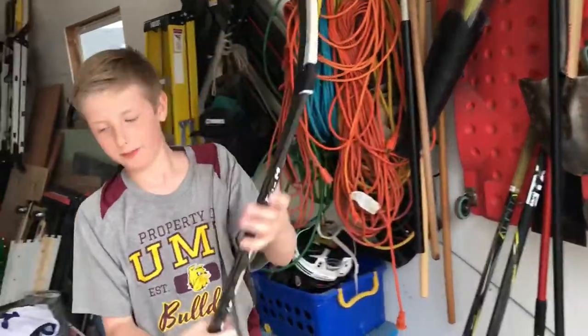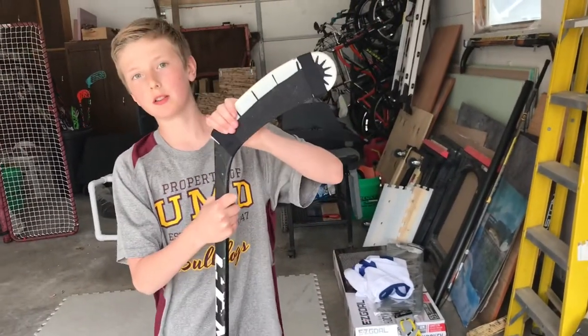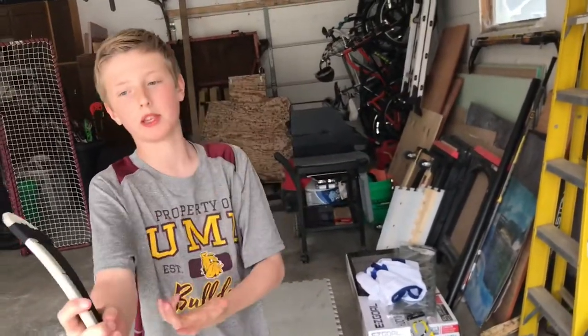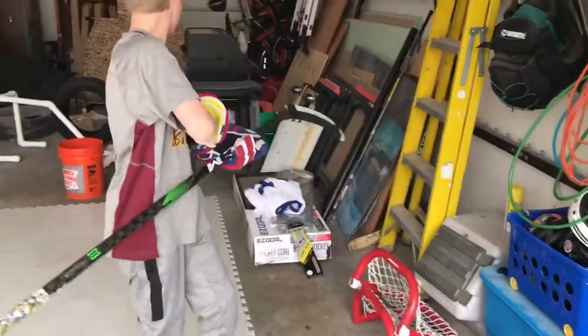Do you think it's easy to put together? Oh yeah, really easy to put on. It's just the first time you do it, it's kind of hard to get on, but not really. After that, when you take it off, it just forms to the blade. I'll grab my gloves and do a quick demo of it.